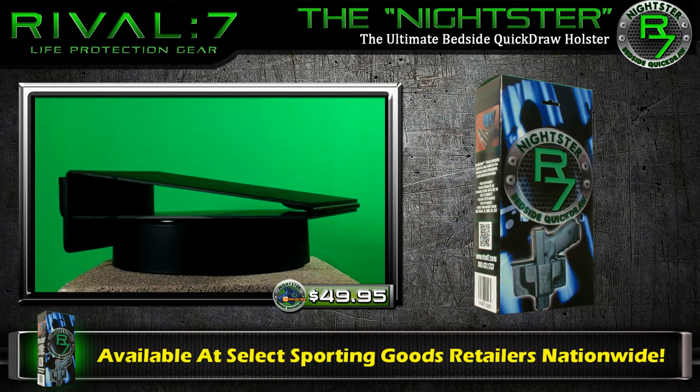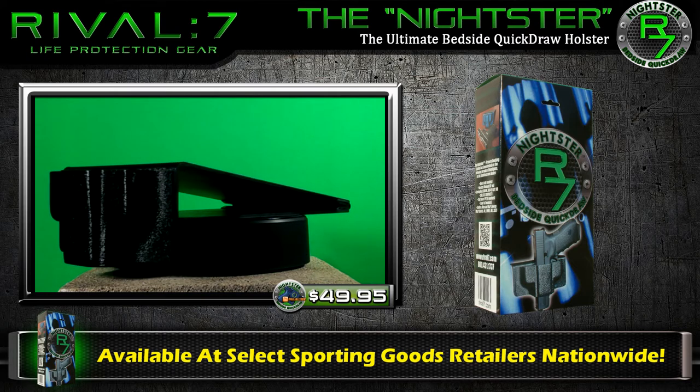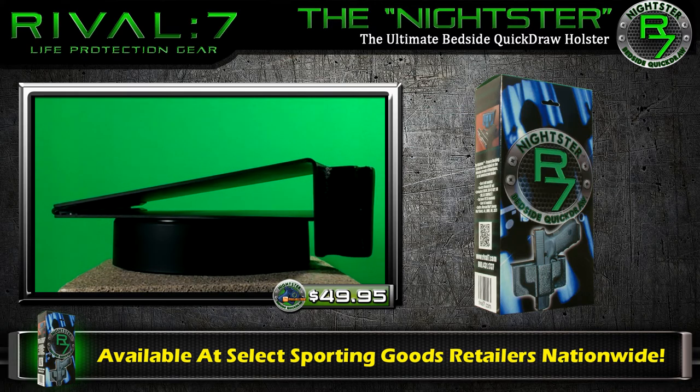The Nightster by Rival 7 — a new benchmark for the safe retention, accessibility, and versatility of a home defense firearm holster. Available at select online and sporting goods retailers nationwide.